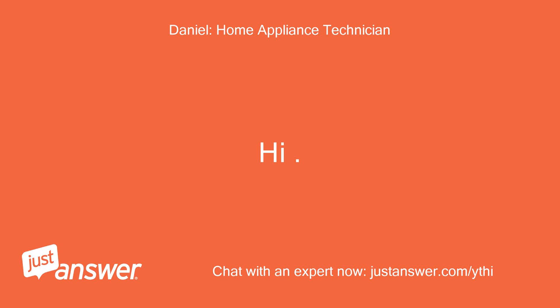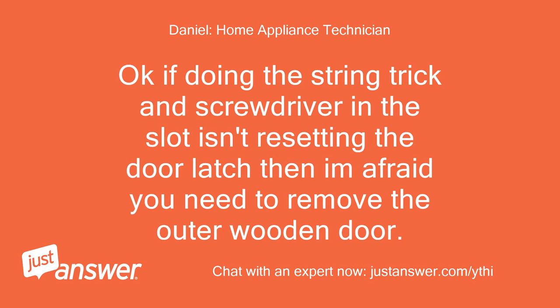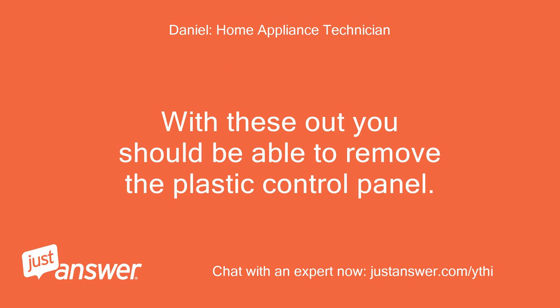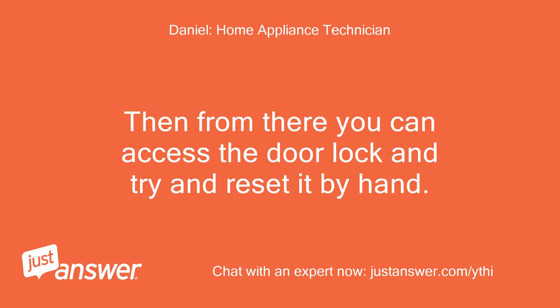Hi. If doing the string trick and screwdriver in the slot isn't resetting the door latch, then I'm afraid you need to remove the outer wooden door. Then from there you will be able to remove the screws on the inside of the silver door holding the front plastic control panel on. With these out you should be able to remove the plastic control panel, and from there you can access the door lock and try to reset it by hand.